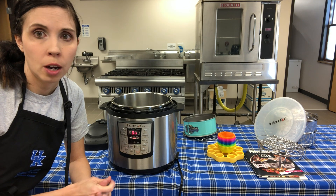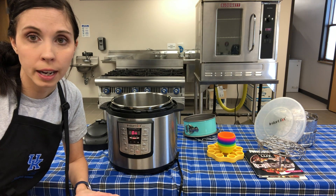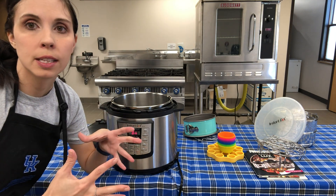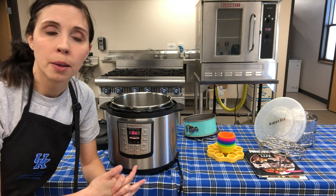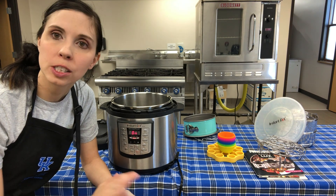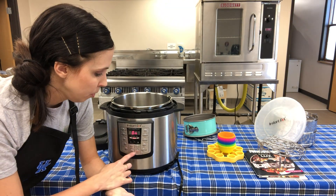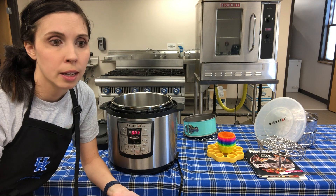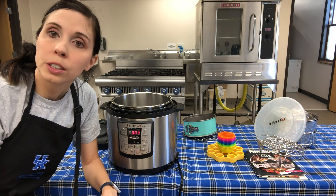Some great recipes to try: homemade mac and cheese, hard-boiled eggs, potato salad - cut up your potatoes, put them in, place raw eggs in the shell on top, and it all gets done at the same time. I've also done a perfect cheesecake that doesn't crack as long as you use natural release and are patient. You can also make dump cakes and omelets. Don't be scared - the Instapot has made life so much easier for me and my family. Explore everything and have fun with it!